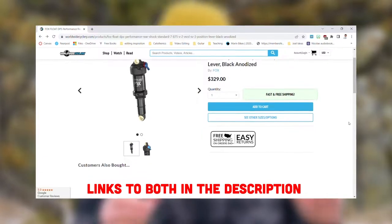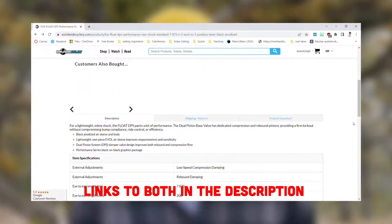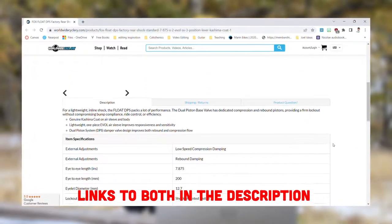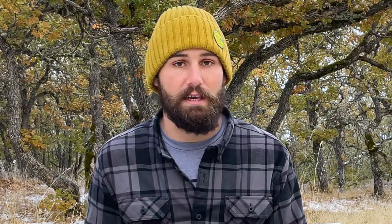The Performance level, which is their more mid-range or even entry-level model, costs $330. That's $150 less than their top-tier DPS Factory, and as far as I can tell, literally the only difference is one extra click of compression adjustment and Fox's Kashima coating, which I still think is all just a hoax to get you to pay more money for bike parts. Other than that, the two shocks are exactly the same — same air spring, same weight, identical. So by choosing a slightly lower-tier fork and shock, you've already saved yourself $500, and I guarantee that's not going to make any difference on 99% of your rides.